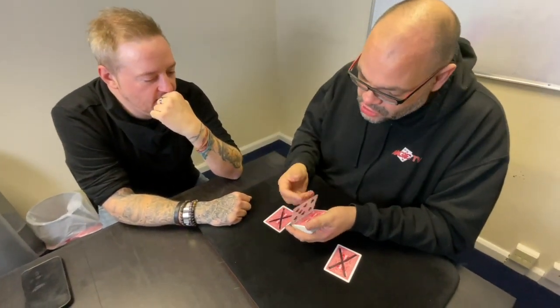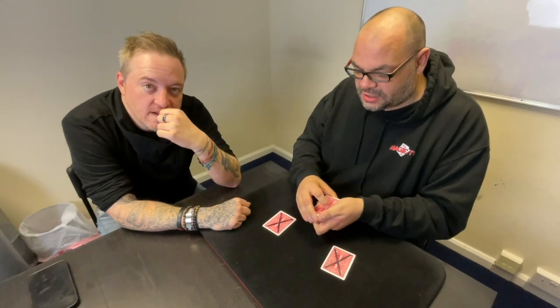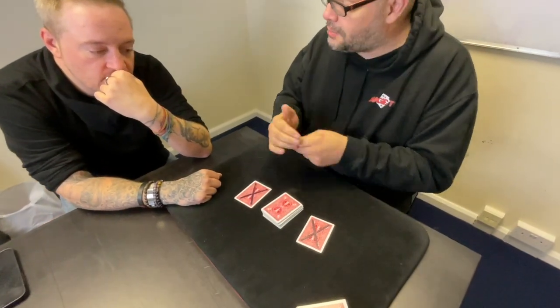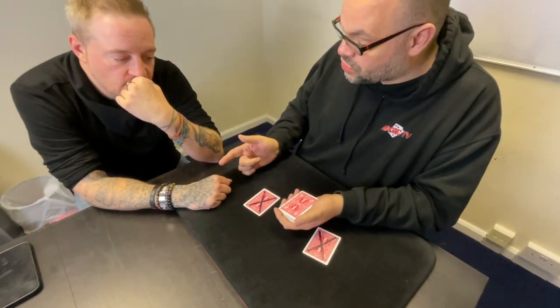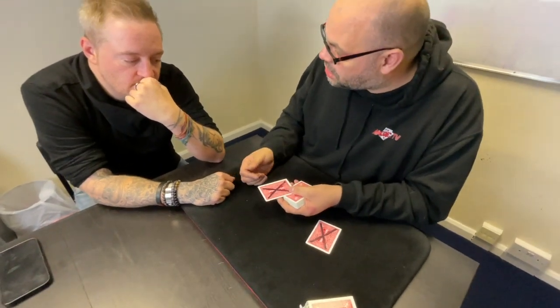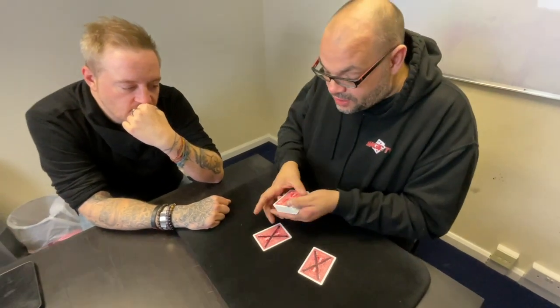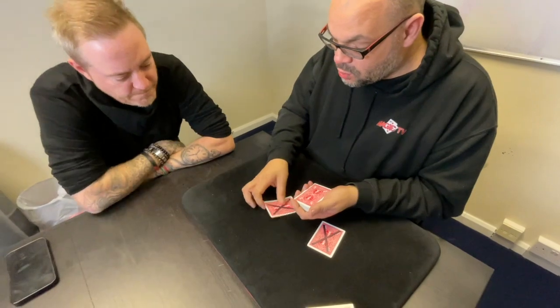I can tell you freaked out by that, but there's a rule in magic — never repeat a trick. I'm going to do it again for you anyway. I'm going to cut that seven back into the deck and give it a mix so nobody knows where it is. I'm going to do the same trick again but in slow motion. You should never repeat a trick because the first time it's entertainment, the second time it's educational. These two cards with the crosses are going to find your card, which is somewhere in the middle of the deck and no one knows where.